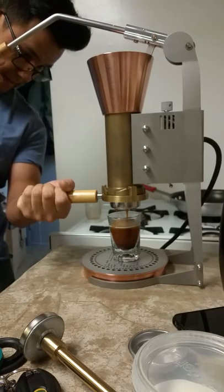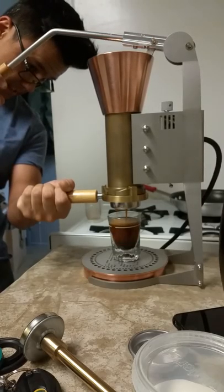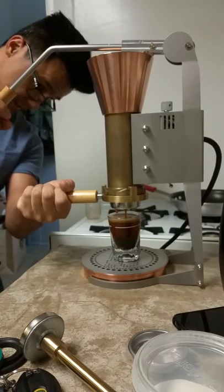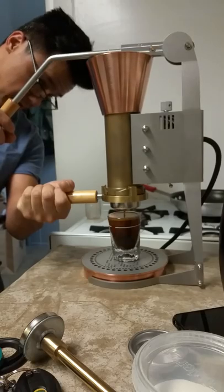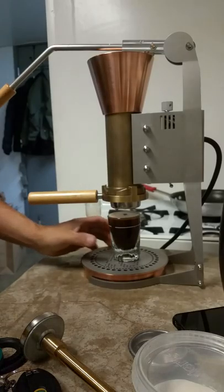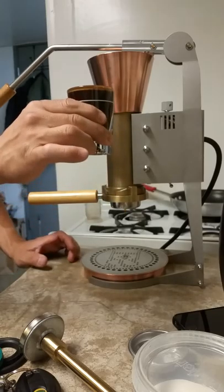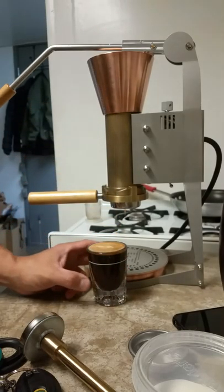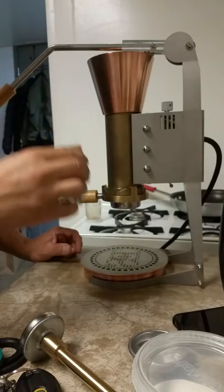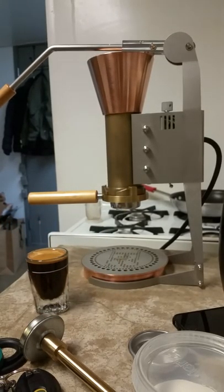I probably didn't prep my basket as well as I should have, but since there's some channeling — nonetheless, that's the beauty of espresso: you have a lot of parameters that you have to be wary of. This is a double shot, so it's a full double shot glass. The shot looks a little bit thin. It is thin. So let's give this a shot again. I'm going to pause the video and try to tighten up my grind.